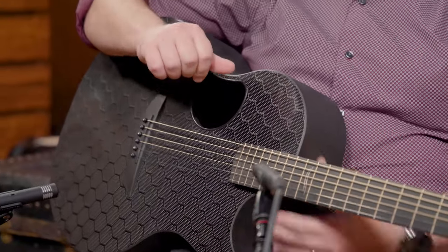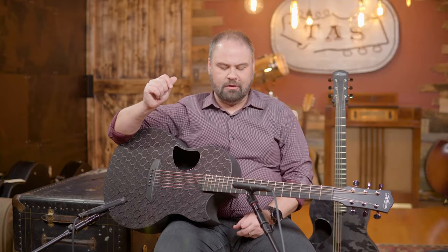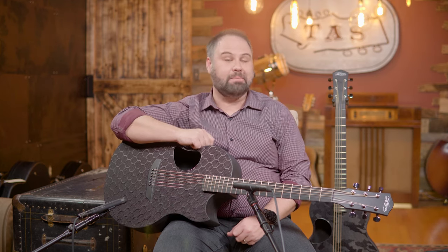It does have an LR Baggs VTC pickup, specially voiced for carbon. If you're looking for a very durable guitar that you don't have to worry about, yet sounds good and plays as perfect as possible, these are definitely ones you want to have on your list.